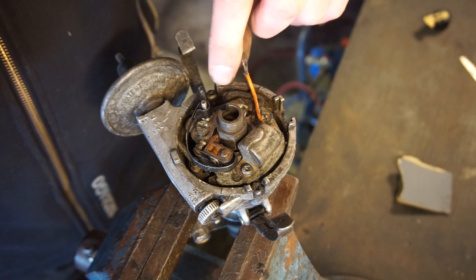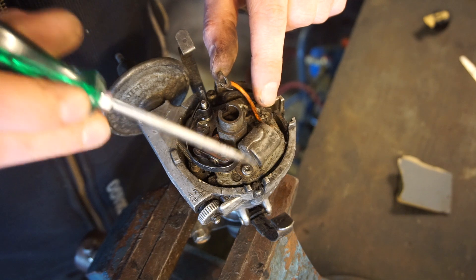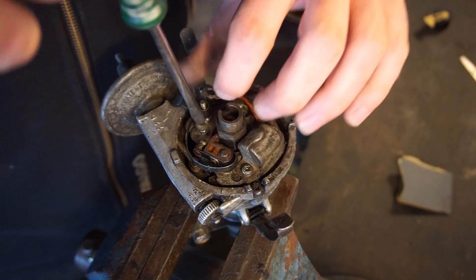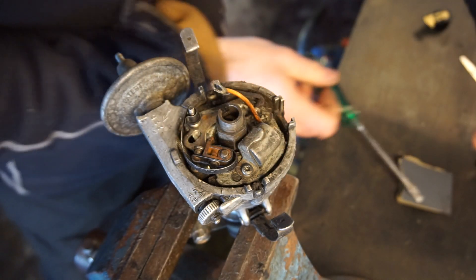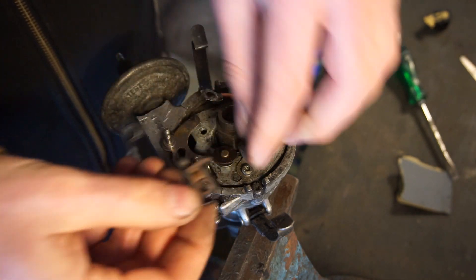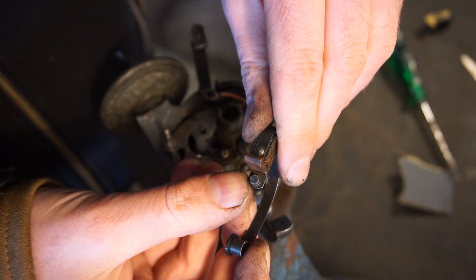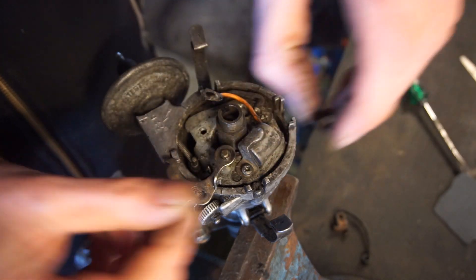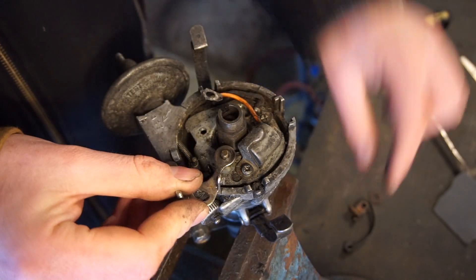You remove the screw and that removes them out of here. And then you remove the condenser over here. So we can start by getting the points out - this will of course be different on different models. Everything is really tight and fiddly so you don't want to drop anything in here. So here is one part of the points - this is the part that opens and closes. I did not clean it very much at all and it's still really dirty. There is usually some type of fiber or plastic washer in between here, because you don't want a connection between the outer and inner part - only where the points touch.